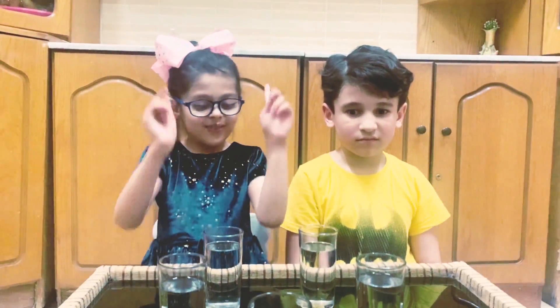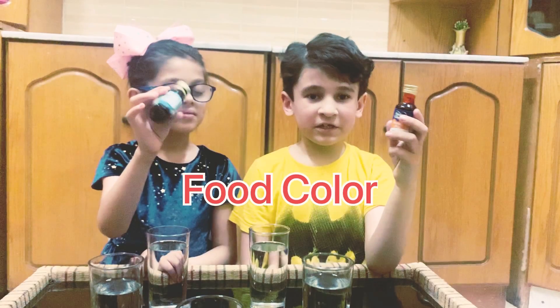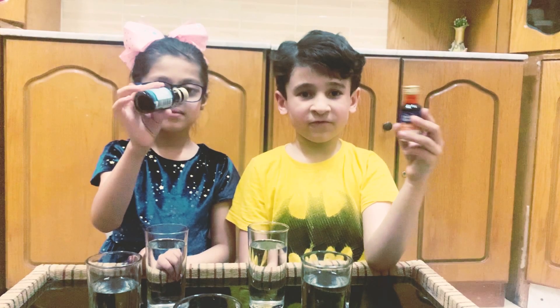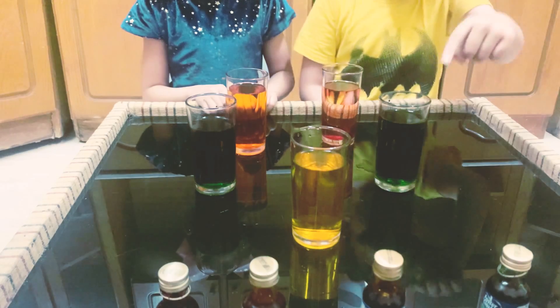First, we took 5 cups of water. We had red, orange, green, yellow.